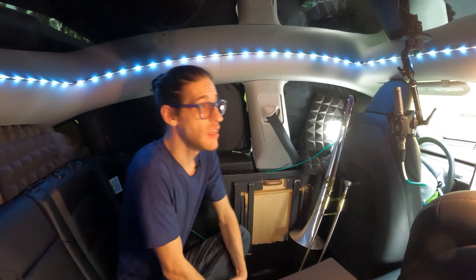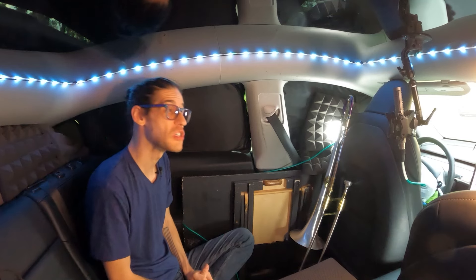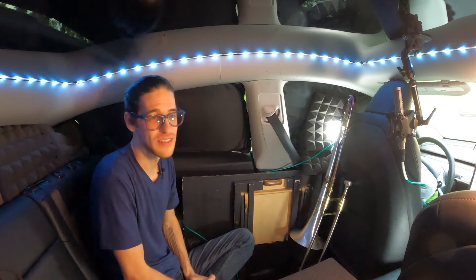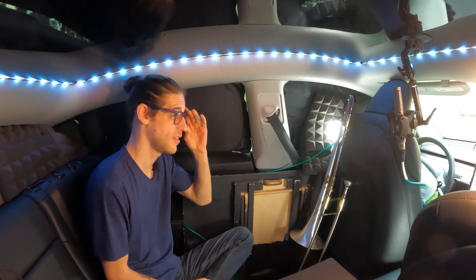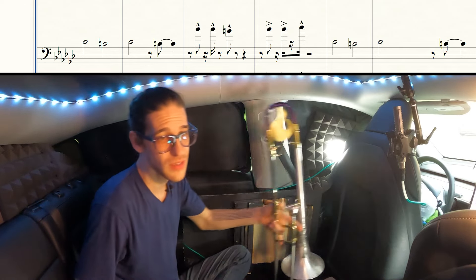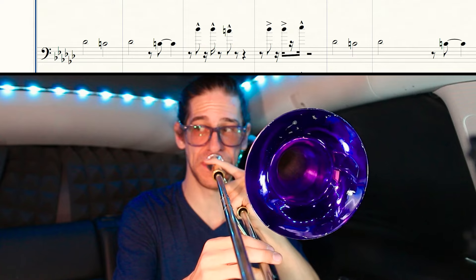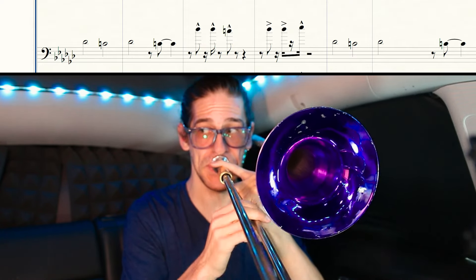Next, I want to talk about the range issues in this. I wrote this in the original key and transcribed the original horn parts, which of course are played on trumpets for a lot of these really high things. I had them down an octave and it totally works down the octave, but it does go kind of in front of the melody, especially during the chorus. I was like, well, I'll just play it up in the trumpet range. And that's not something that you're ever going to see in something that isn't a Christopher Bill arrangement. So I thought we'd talk about how I'm doing it and how I practice it.